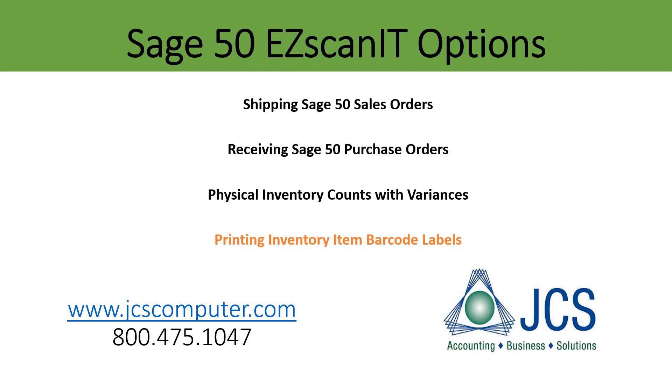During the physical inventory count, take some or all of your items to a handheld device to easily automate your count process. Once the variance report is generated and reviewed, inventory adjustments are sent to Sage 50. As a result, the Sage 50 quantity on hand will agree with the actual physical count.